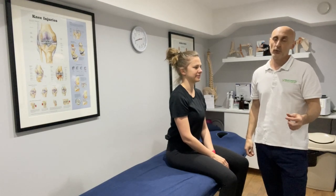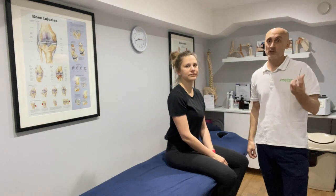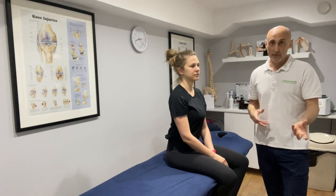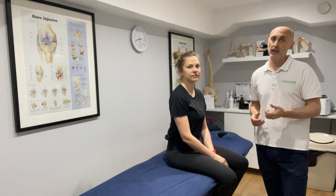Another treatment for posterior canal BPPV is the Semont manoeuvre. It's debatable whether the Semont manoeuvre or the Epley manoeuvre is more effective, but this is another treatment method if the Epley manoeuvre is not resolving your BPPV.